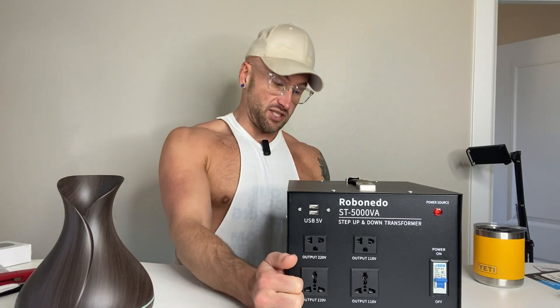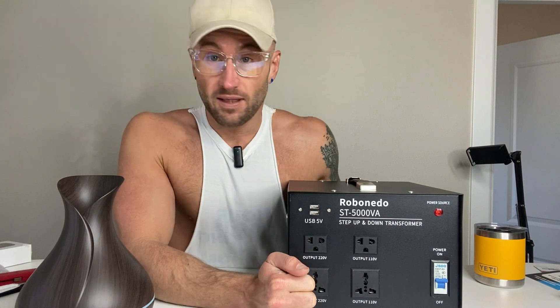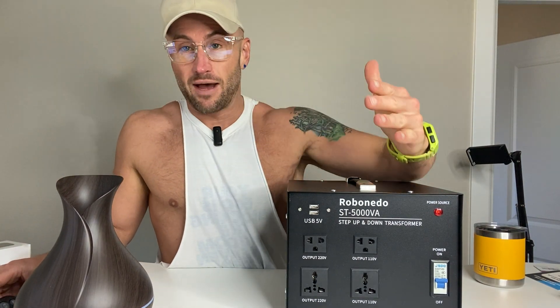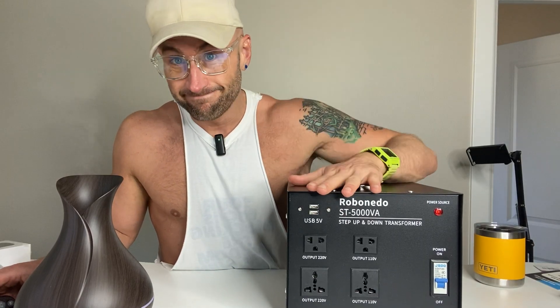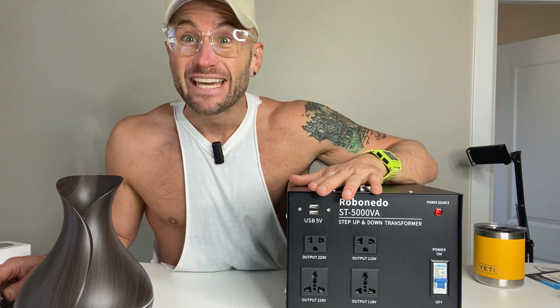It's a super easy-to-use unit. All you do is plug it in, turn it on, and it works. It's very sturdy. Ultimately it's super simple — if you're looking to step down to 110 volts or step up to 220 volts, this is the unit for you.